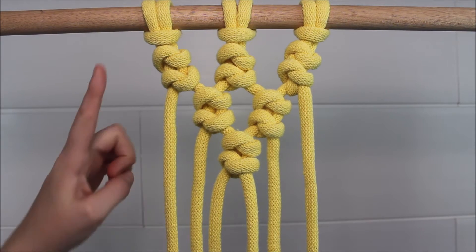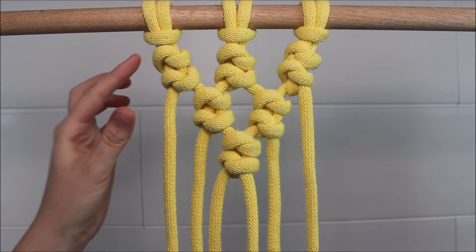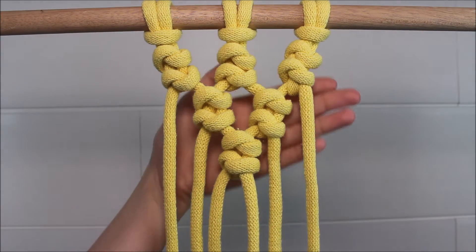Hi everyone! Today I will be showing you how you can tie this unique macrame pattern using alternating snake knots. Let's get started.